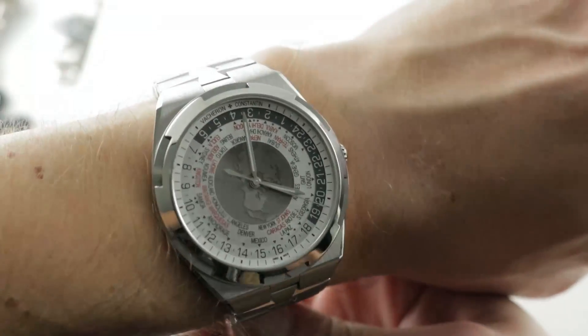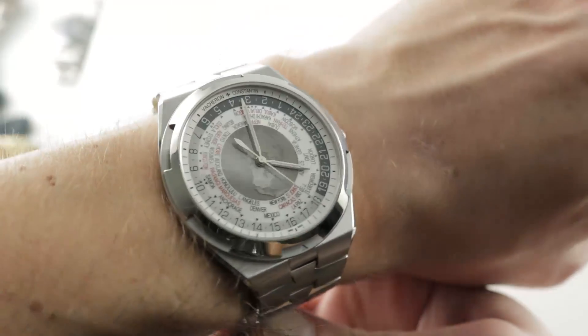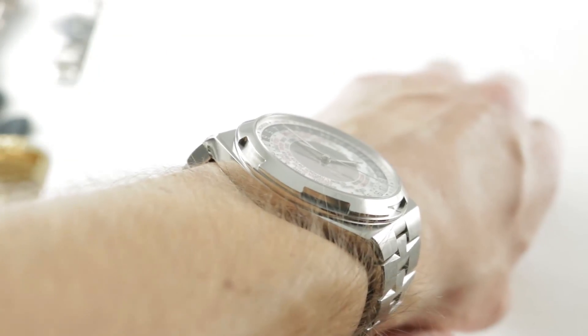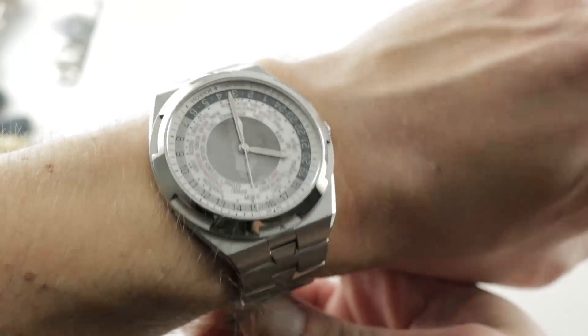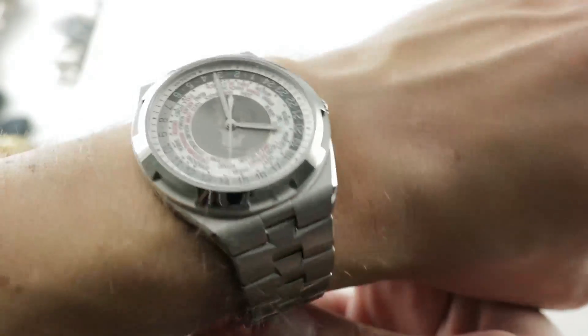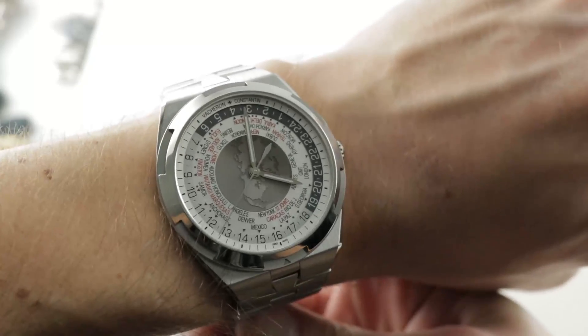The Overseas draws its essential lines not just from the original Overseas of 1996, but from the 1972 Vacheron 222 sports watch designed by Jörg Heisik. The timepiece on my wrist takes after that original while continuing the design traditions of the Overseas line, and it adds sizable proportions.